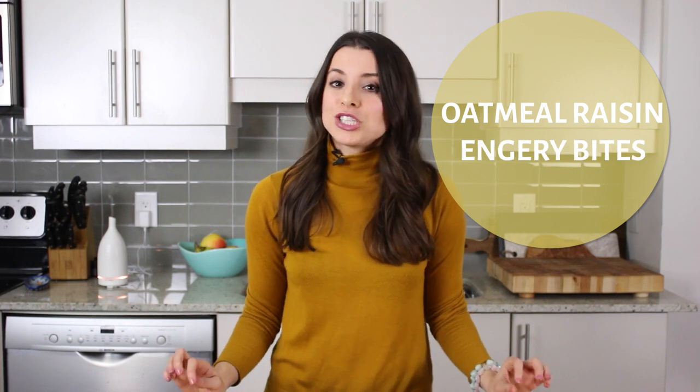Hey, health nuts! Welcome back to Health Nut Nutrition. Today I'm in the kitchen sharing my oatmeal raisin energy bite recipe. I actually gave you guys a little sneak peek of this recipe in my 'What I Eat in a Day: Rock Climbing Edition' video, and you guys were asking for the recipe in the comments, so I tested it out one more time just to make sure it was perfect. I'm really excited to share it with you today!